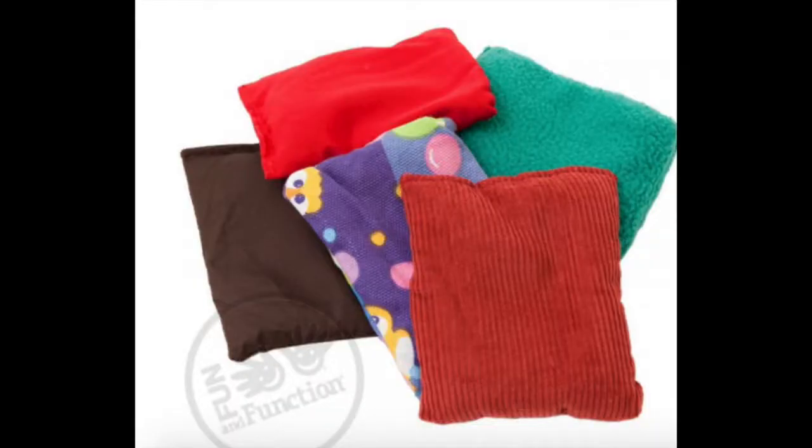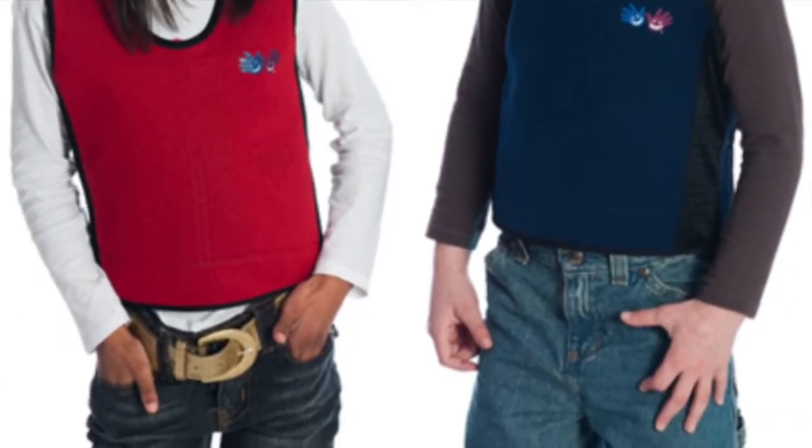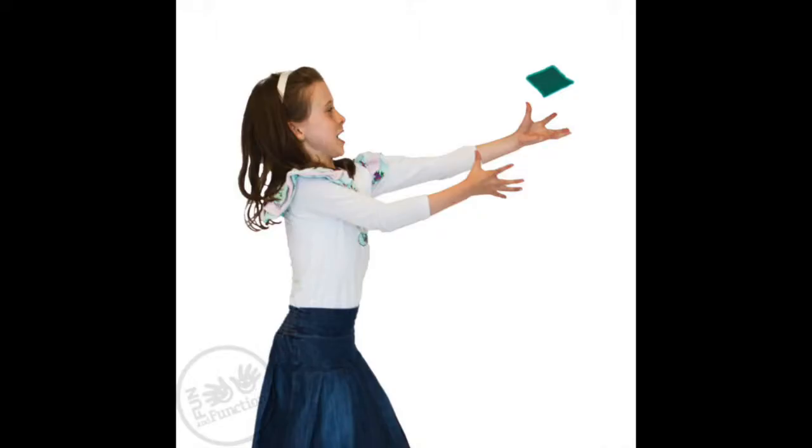Your weighted tactile bean bag set by Fun and Function can be used as extra weights for your weighted vest, or for eye-hand coordination, motor planning, and fun. Hi, this is Ilana from Fun and Function, and today I have our weighted tactile bean bags.